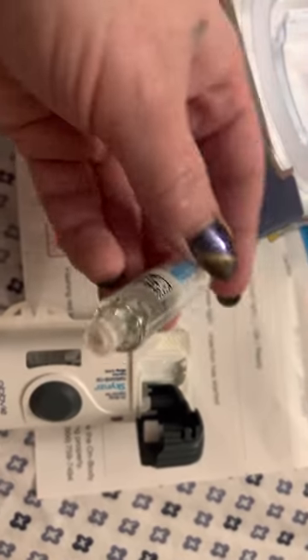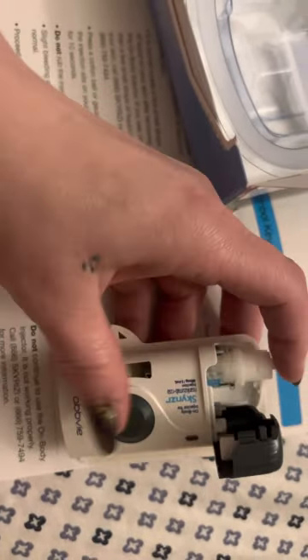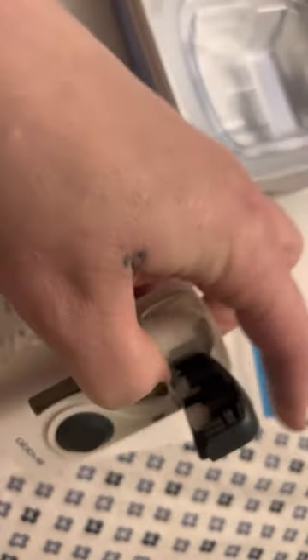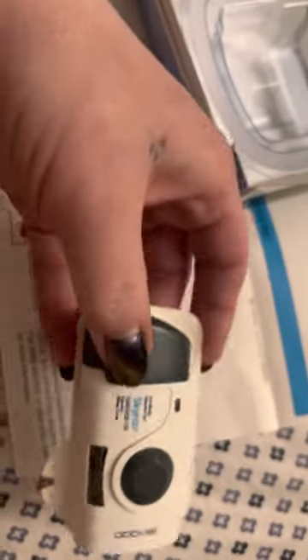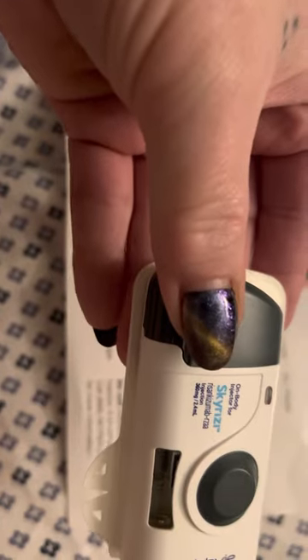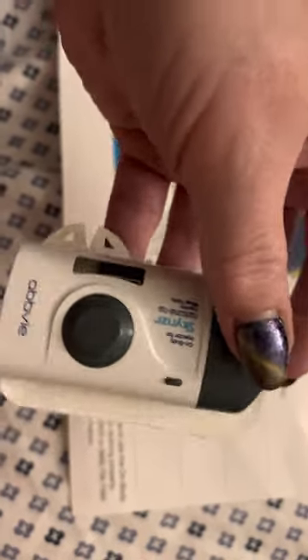That end goes down into the cartridge like so, and you're just going to push — push that in. Then this door is going to close. If you hear that little click, that means that it's closed.